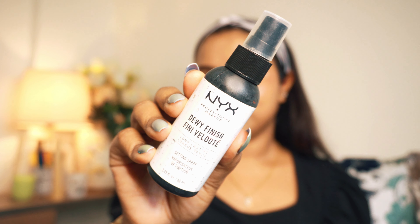I am using NYX Professional Makeup Setting Spray. I will dab it onto my face to set the makeup. The most important step is the highlighter — I am using the same Kay Beauty highlighter and applying it on my nose and cheeks for a very refreshing, glowing finish.